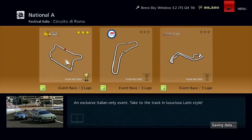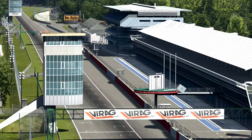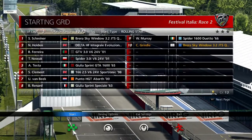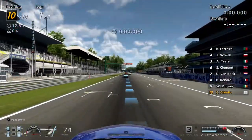Next up is Monza, and this one has no chicanes. But there's quite clearly a chicane there. Polyphony, what are you on about? There is clearly the second chicane, quite clearly, sat there in plain sight. But we are looking at a very long 10-mile race here. Let's do this.